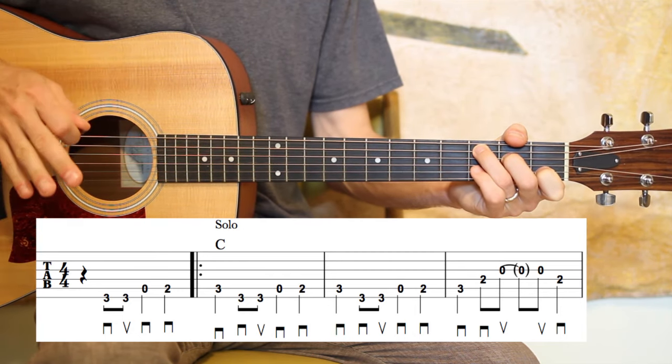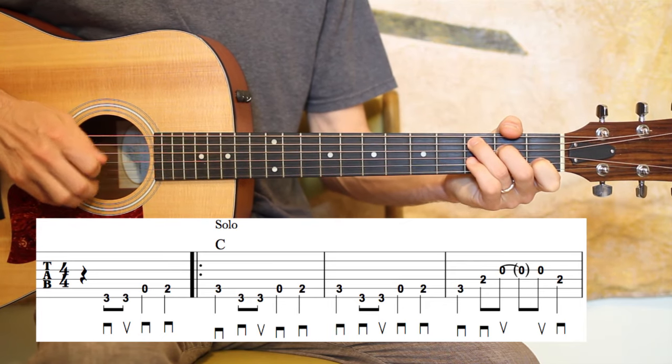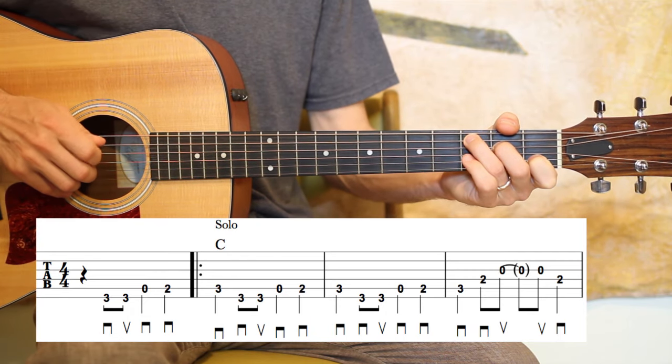So it's tied over to the downbeat of beat three — nothing on beat three. And everything's kind of ringing; you hear everything ringing over top of each other.